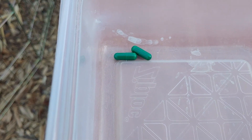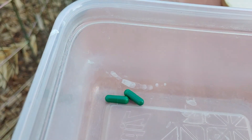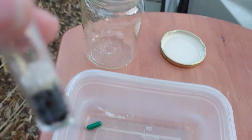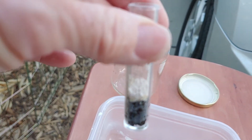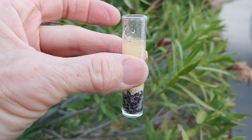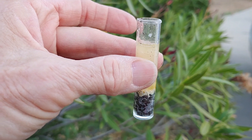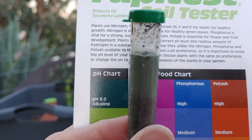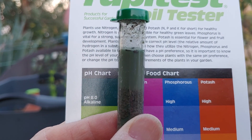I took out the green capsules and filled this test tube to the first line with the soil I want to test. I opened one of the capsules and put the powder inside the test tube. Then I put distilled water up to the fourth line, put the top on the test tube, and shook it. It looks like this particular sample is alkaline.